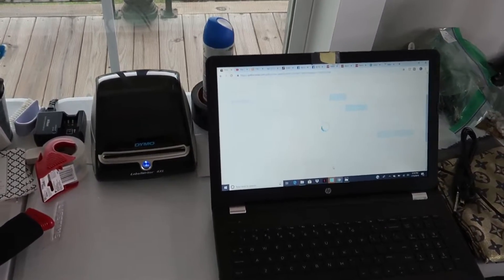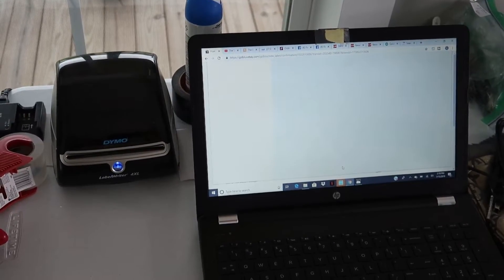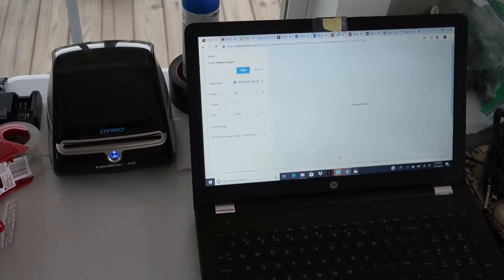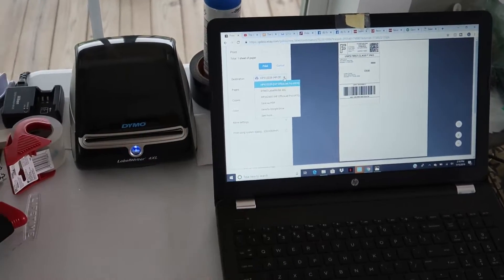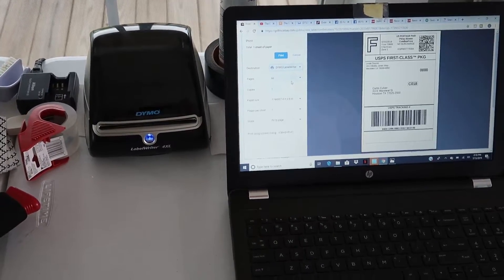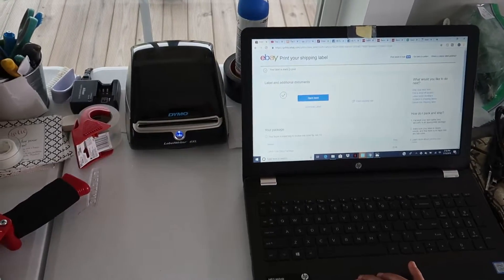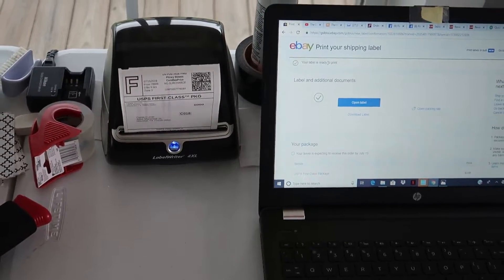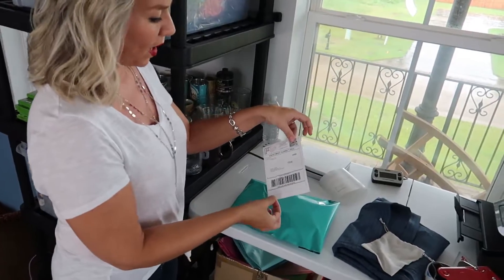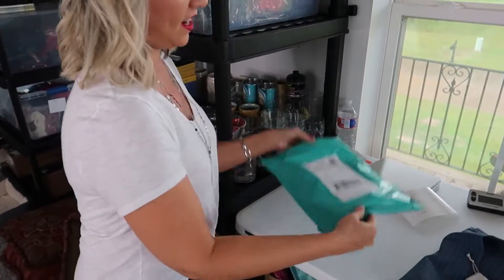After I agree to pay the shipping amount, it automatically opens the label and I choose my Dymo label writer printer and press print. I have a poly mailer ready to stick the label on, and this one is all ready to go. Two more left.